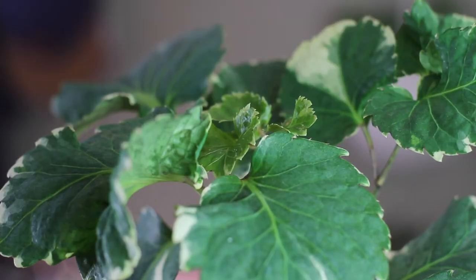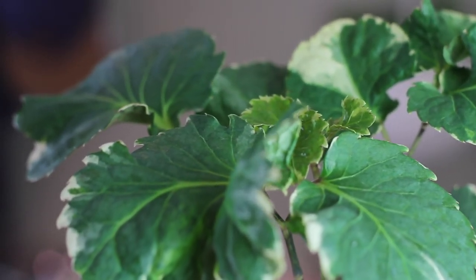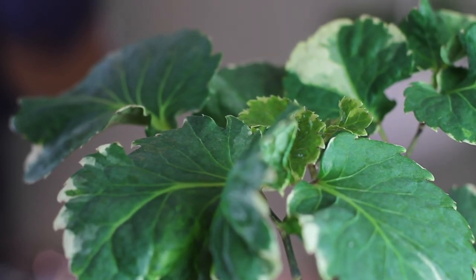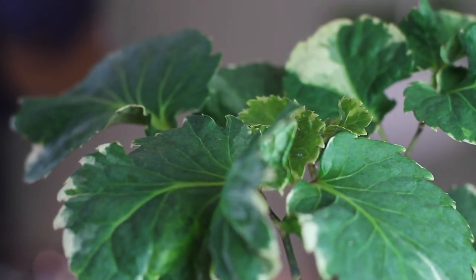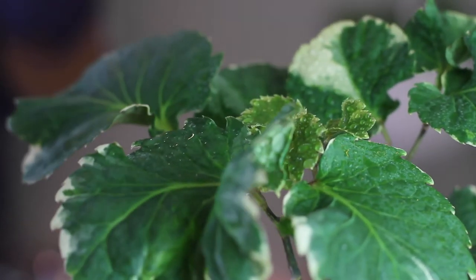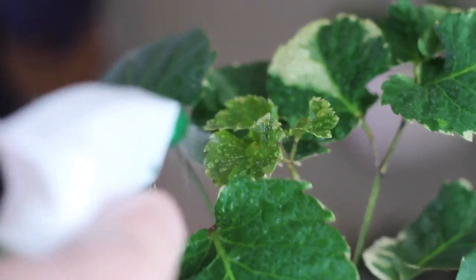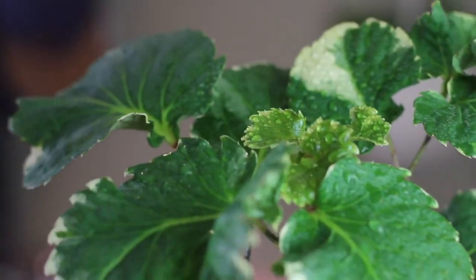These plants also prefer high humidity. I think that's why mine looks as wrinkled as a 90-year-old man. When I've researched this plant, other people's Balfours have smooth flat leaves. I do spray the tops of mine once a day just to give those little baby leaves some extra humidity and wetness to help them grow. I do kind of like the crinkled look though. I keep it right under my humidifier but the air in this house is super dry.